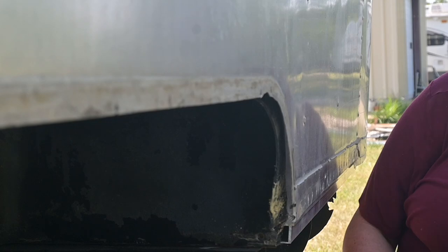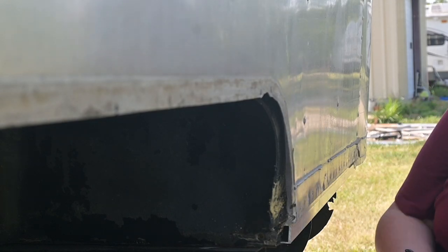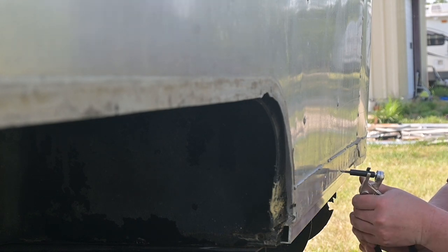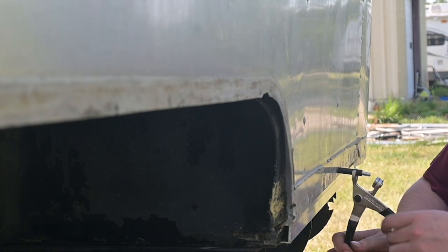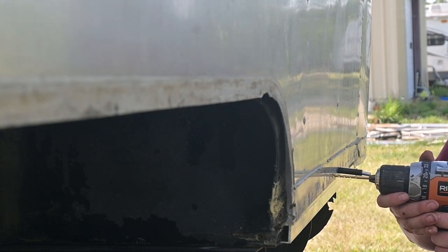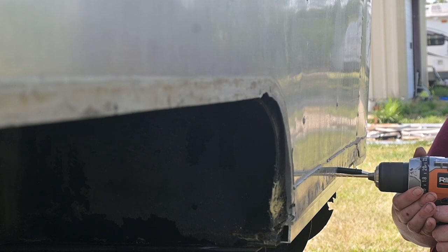When I left off last time, I had successfully squeezed the Airstream shell onto the subfloor and was in search of a buddy. But I still had prep work that needed to be done to make things go faster. This was clecoing — it allows me to drill out about half of the holes in advance and cut down on the amount of time it should take to get the shell riveted back on.